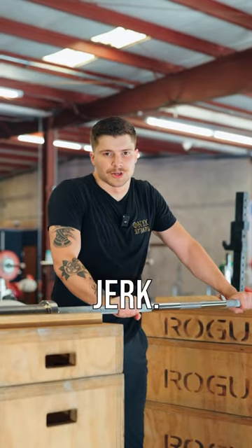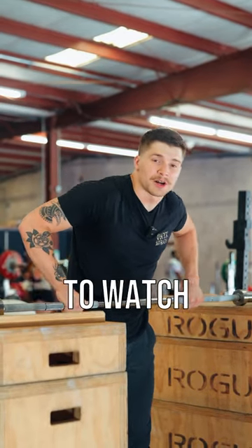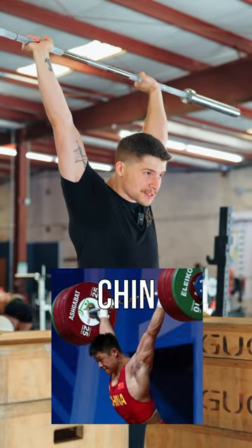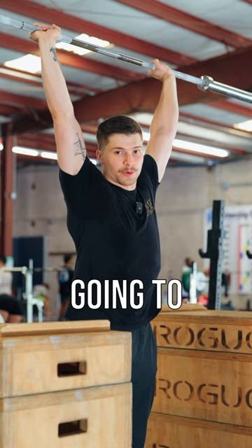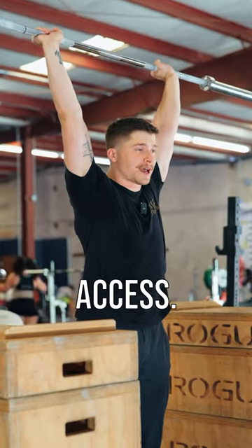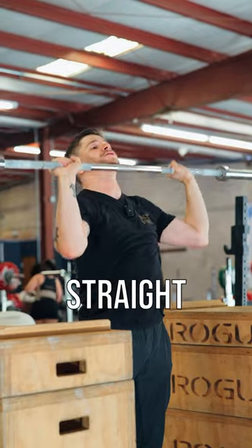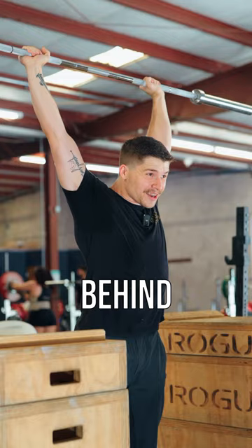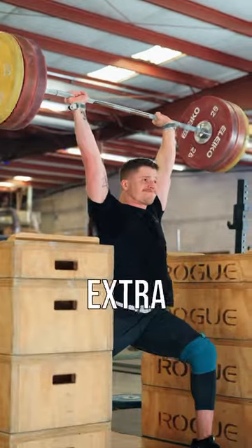Let's talk about the overhead position in the jerk. It's very common when you're new to weightlifting to watch all these Chinese lifters and see how they have this position way behind their head with their chin tucked, but that's not going to work for everybody. It's more ideal if you find a position that is easier to access — putting the bar straight above your head is much easier than putting the bar way behind your head, externally rotating and doing all this extra stuff.